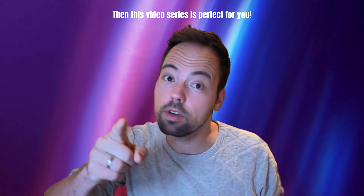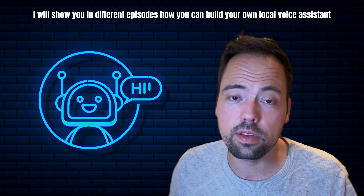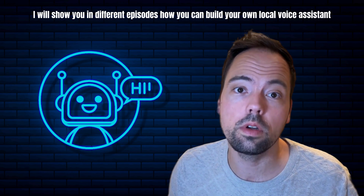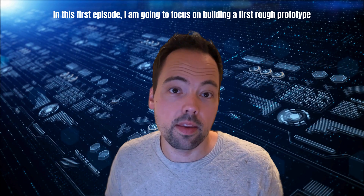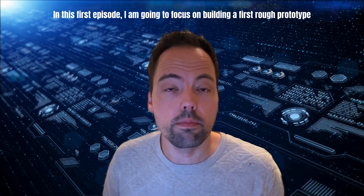then this video series is perfect for you. I will show you in different episodes how you can build your own local voice assistant. In this first episode I'm going to focus on building a first prototype.